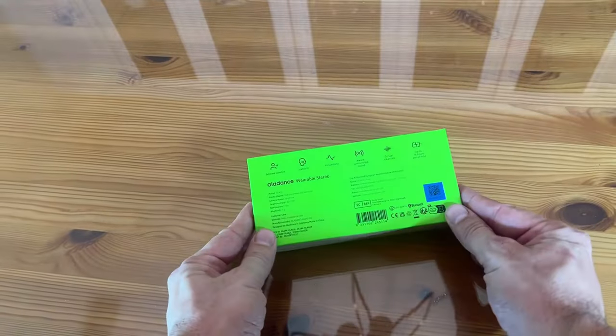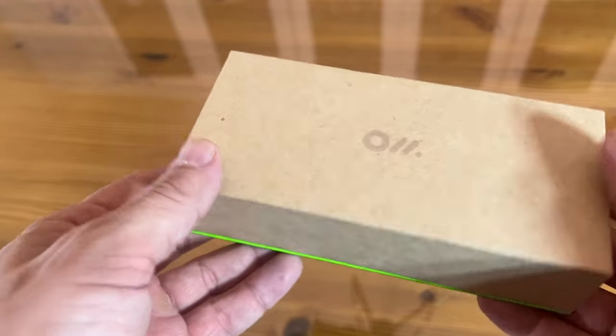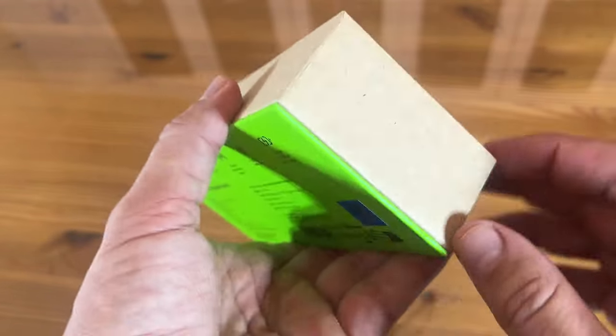Alright folks, now it's time for the up-close portion of the video. This is a cool box — I have to say that if I got this as a gift, I would be very excited. And remember, this is a sponsored video.